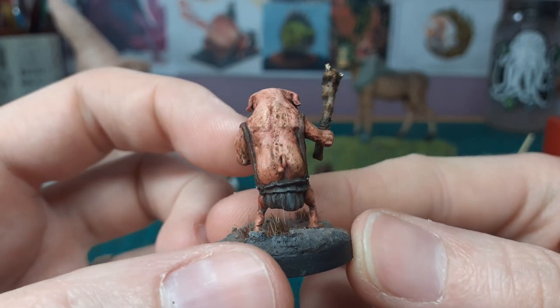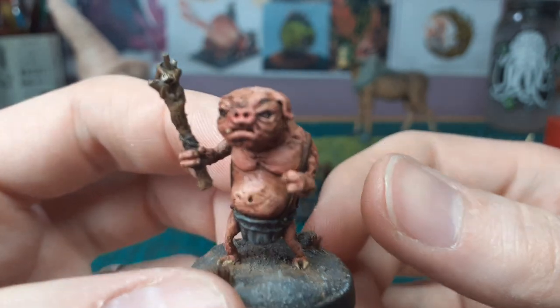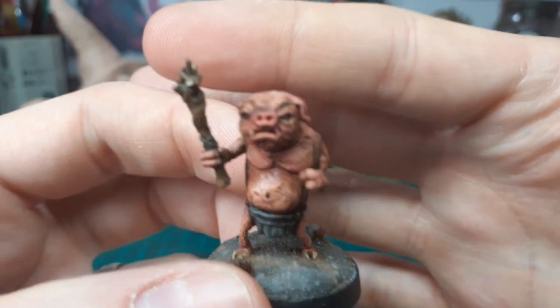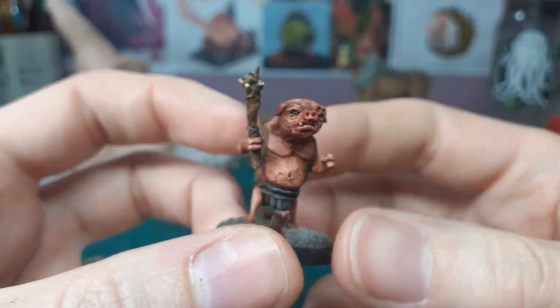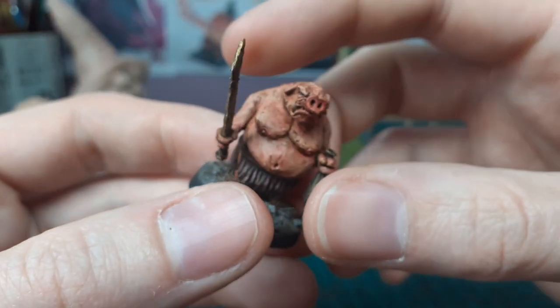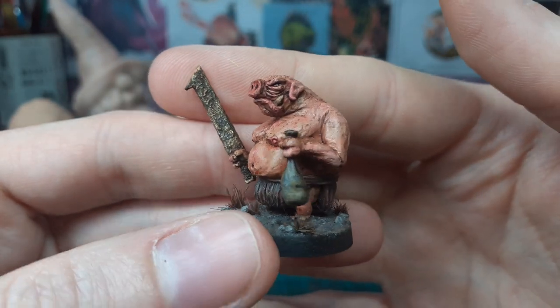Nice and grimy and dirty — I'm pretty happy with this guy and his nice little piggy face. Not exactly the smoothest detail but I think I can get away with it just because he's a dirty little pig man. This guy is the other one as well — I remember to put nipples on this one, I forgot on the first one.